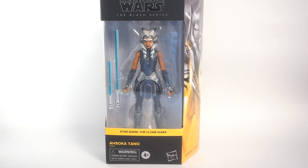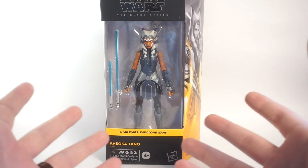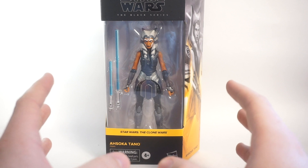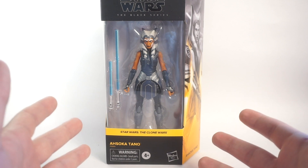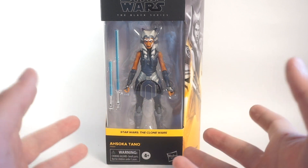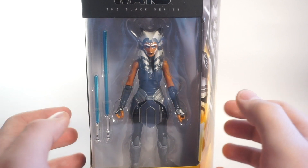Hey guys, it's Rust Belt Collector here and you wouldn't believe it but I actually found this Walmart exclusive at Walmart. I know it's crazy, right - to actually find something on the shelf in 2020? Distribution has been bad recently, but yeah here it is: the Ahsoka Tano from Clone Wars Season 7, 6-inch Black Series figure. I'm gonna be unboxing it and taking a look at it, and seeing how good or bad it is - although just taking a look at the figure in the box it looks pretty darn cool.